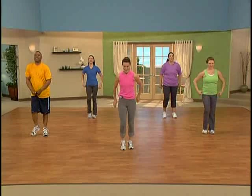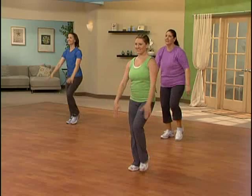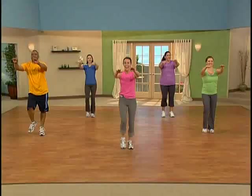Forward arms — reach and in. Keep those abdominals in, you're doing great. Here's four more, last one, and let's walk at home base.